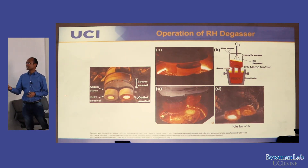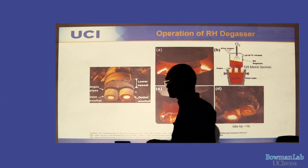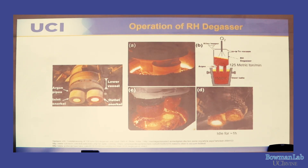This is an image of the RH-degasser, the main equipment for which I'm developing the ceramics. The chamber has vacuum inside it, with inlet and outlet snorkels and an argon pipe. Looking at the schematic: a large bucket of steel called a steel ladle sits at around 1550°C. The RH-degasser is lowered down, and argon is pumped through the inlet snorkel. Due to the pressure difference from the vacuum, steel gets sucked into the RH-degasser and circulates back out through the outlet.